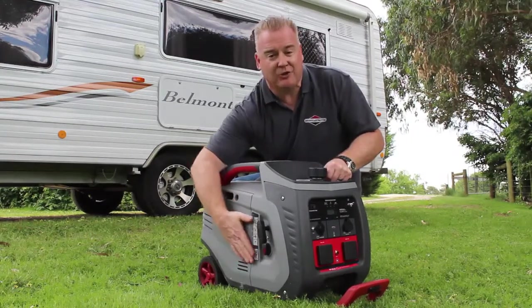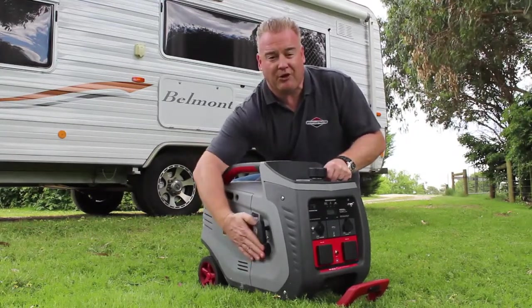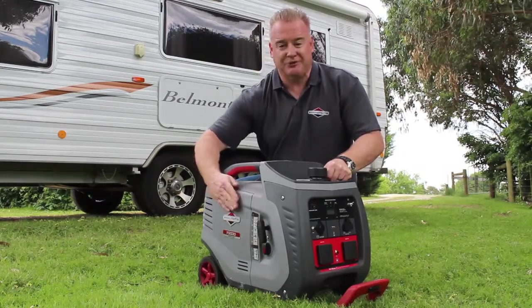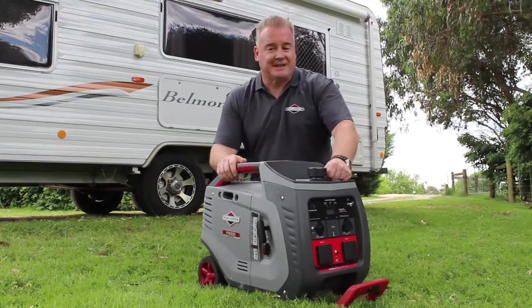On this side panel you'll see that we've got all of our starting controls — we've got an on-off switch here which is also a combined fuel tap, our recoil starter and our choke control, all located on one side for ease of starting.